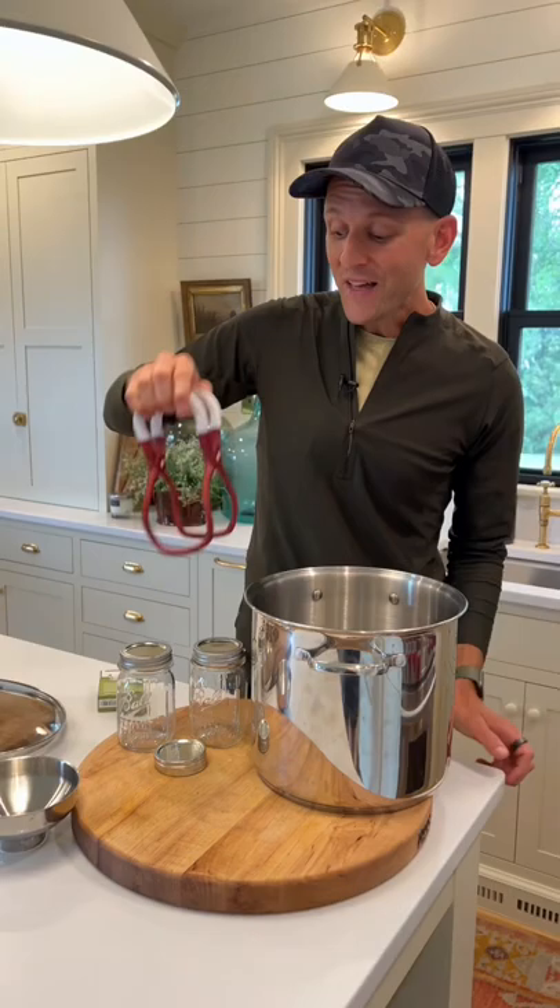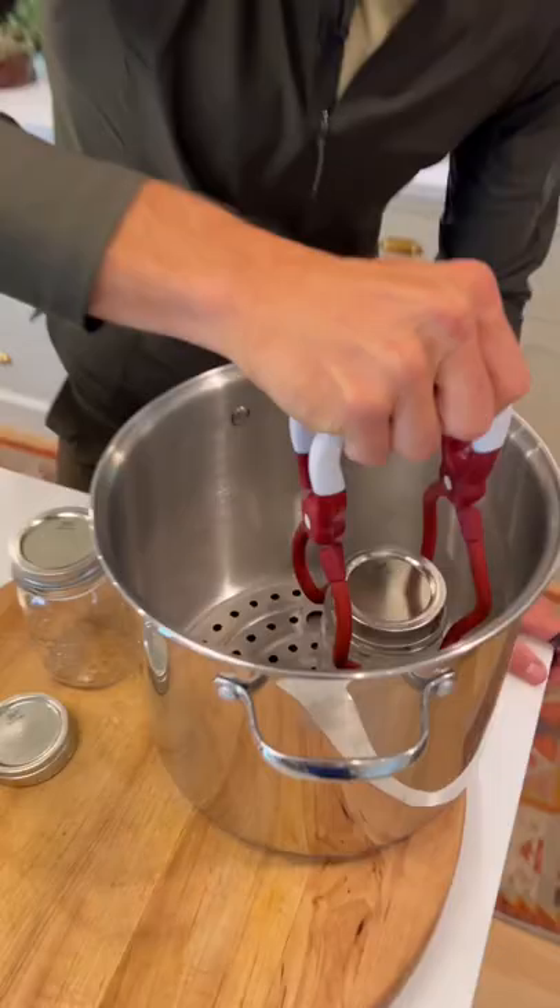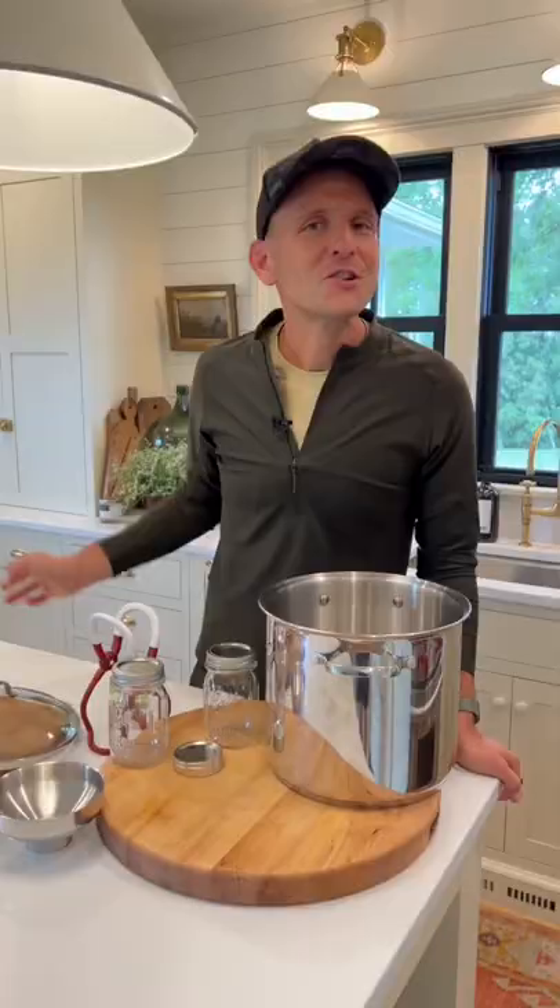Last, you need a good jar lifter that will hold and hug the jar and safely let you get it from the countertop into the hot water and then back out again.